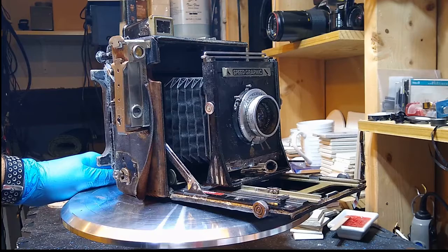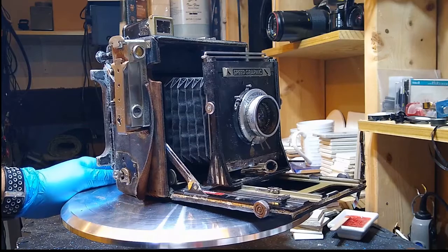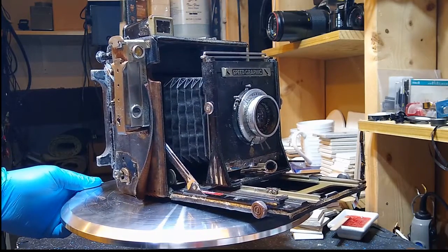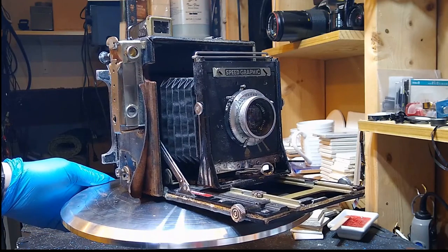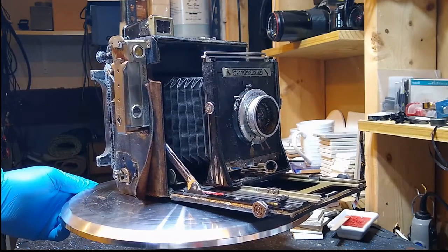Hopefully if you find an old camera like this and you want to do the same, this will be a benefit to you. What I'd like to do right now is kind of go through the inspection of the camera. As I said, it is in very poor shape — everything that can be rusted or corroded is in fact rusted and corroded.